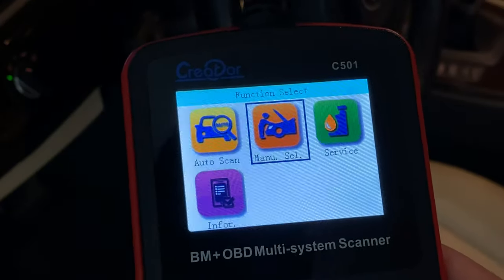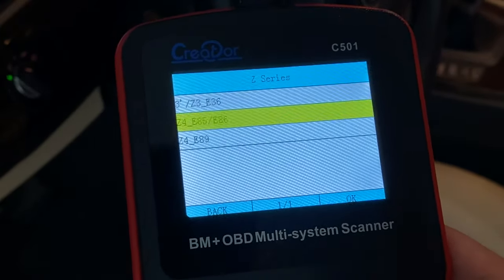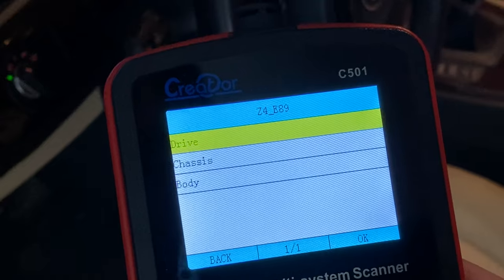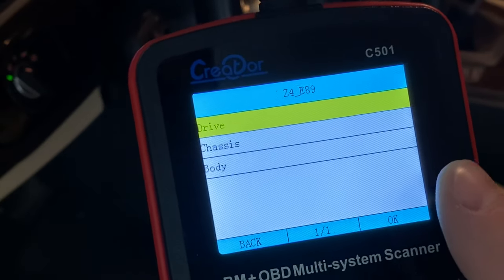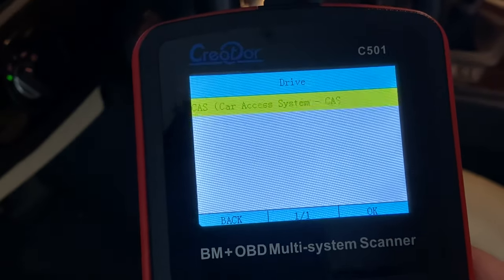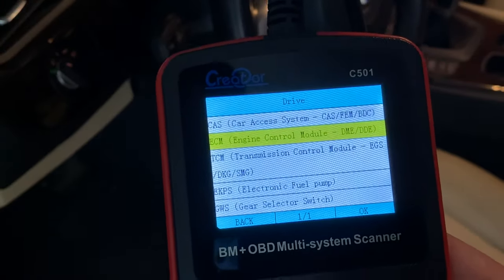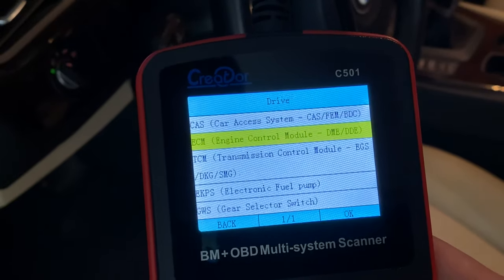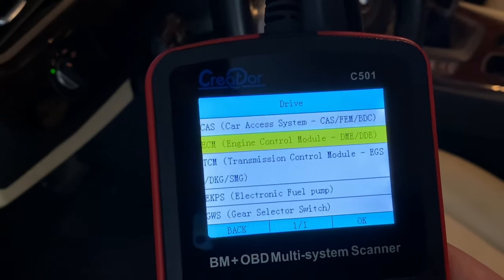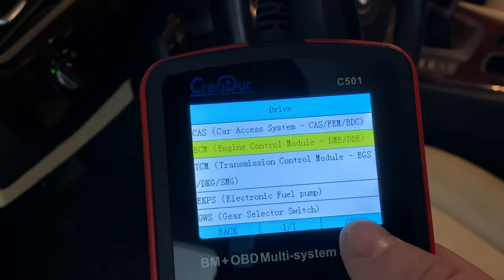You can also manually select these functions. You're presented with three options which allow you to troubleshoot the body, the chassis, and the drive — the drive being the engine. You can troubleshoot the AC system, powertrain, fuel system components, ABS, SRS, SAS, and ESP systems. All of that can be easily troubleshot with this scanner. You can even do O2 sensor tests, which are pretty important for some of the older BMWs.